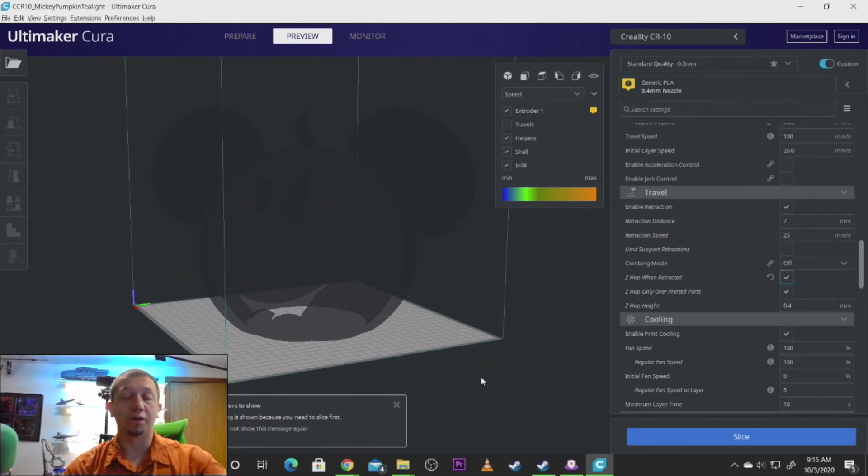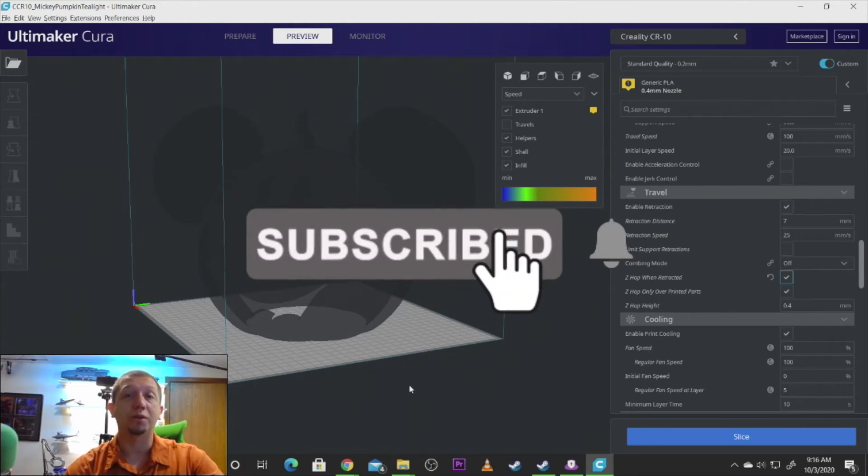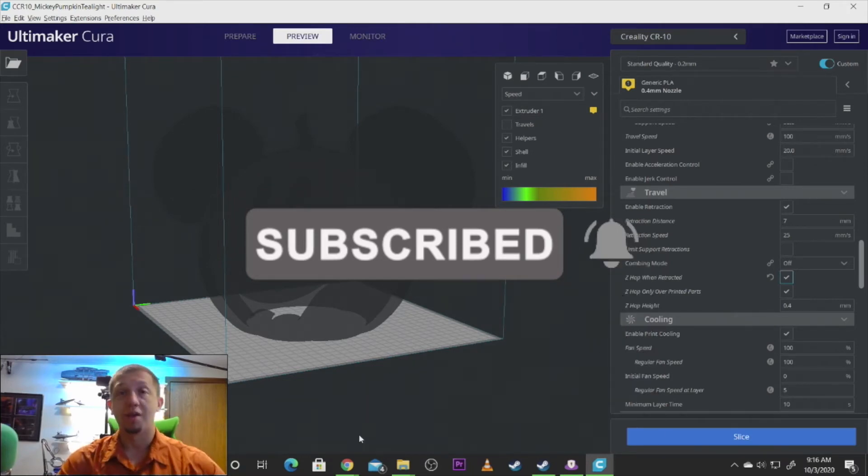Let's get to the printer. I hope you guys enjoy the model. I really hope you guys enjoy this video. If you like what you see and want to see more models of this type or different things for holidays or a specific model you want to learn about, hit that like button, hit that subscribe button, join us on the channel, become part of the crew, and hit that bell so you get all the notifications. Off to the print.